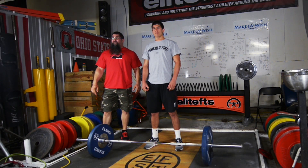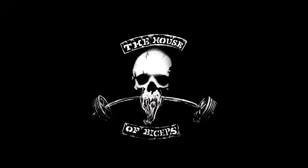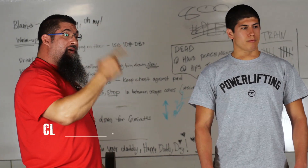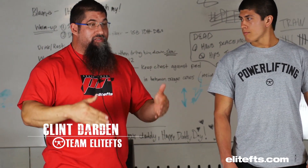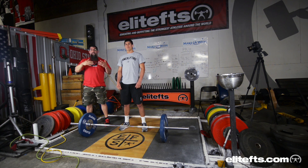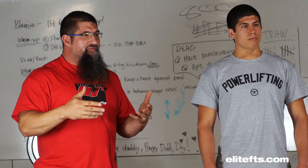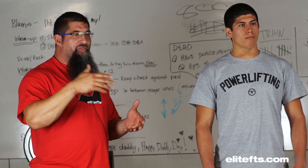Hey guys, it's DrMcLeanDarden.com and of course the house of bicep. I'm here with Hunter at EliteFTS.com. We are working on his clean. Hunter here is a football player. We are not really interested in making him super proficient as a purist weightlifter. We're working on making him better and to have the clean transfer over into his skills on the field.